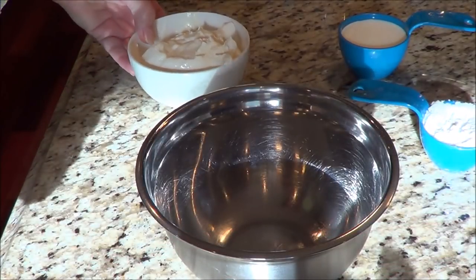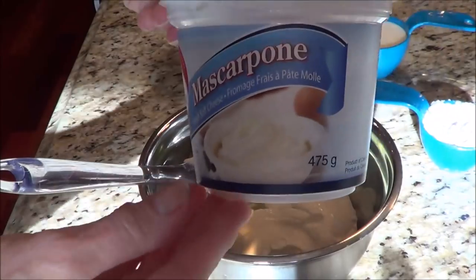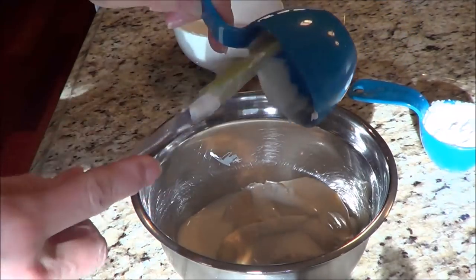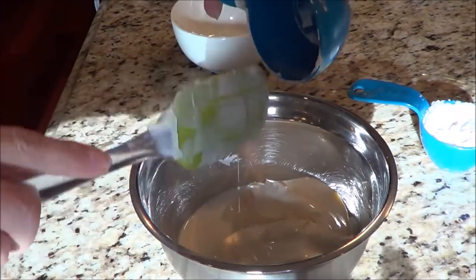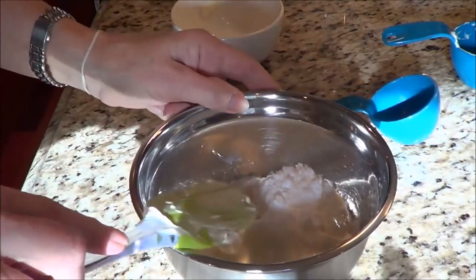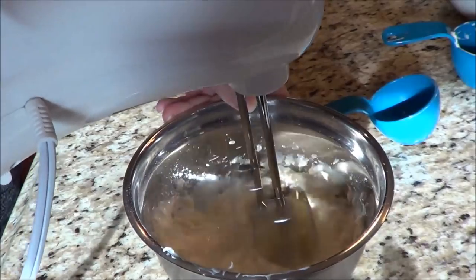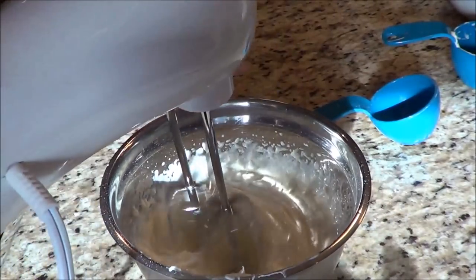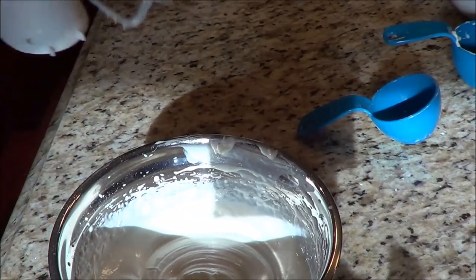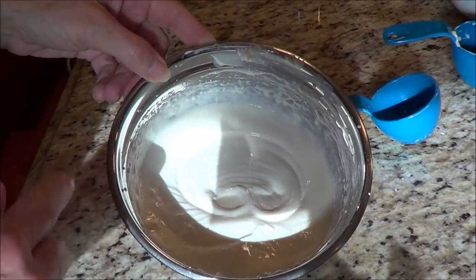We're going to make the filling now. We're going to take 8 ounces of mascarpone cheese and put in a half a cup of whipping cream. We're going to use erythritol again — make sure you powder it, it works way better because sometimes it doesn't dissolve and gets a little crunchy. I'm going to use my electric mixer and blend this together. You want it to form into peaks because you're whipping the heavy cream and that turns into whipped cream. I'm going to set this aside.